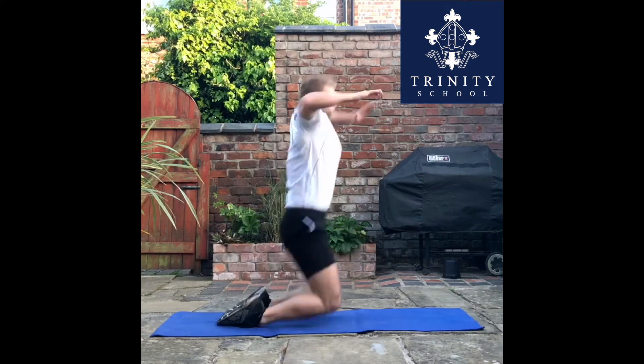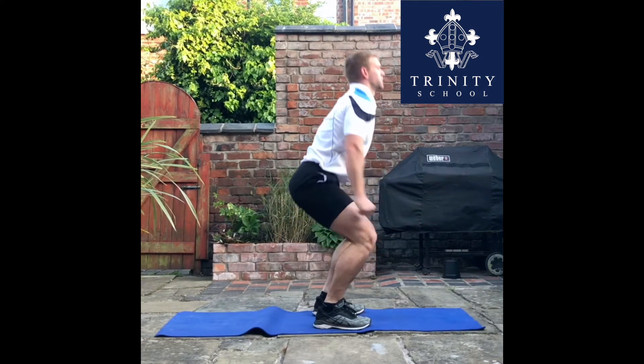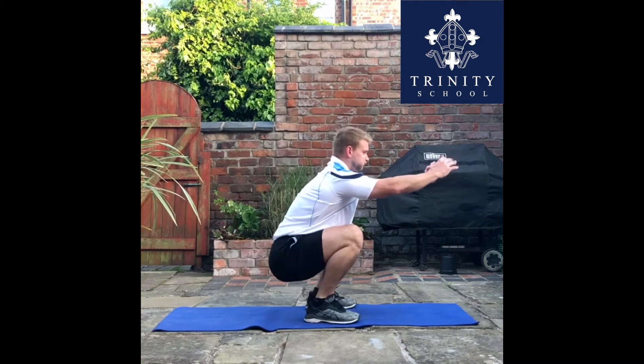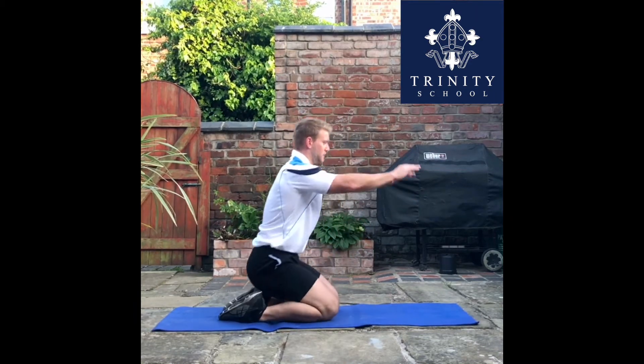This is the kneeling jump, an exercise to really improve explosive power. I've given you a couple of demos and then we'll have one in slow motion as well.